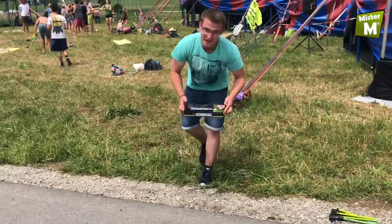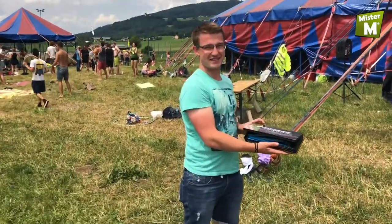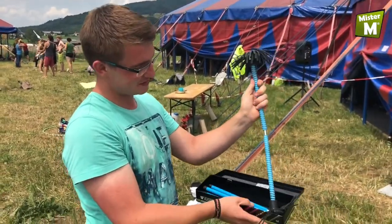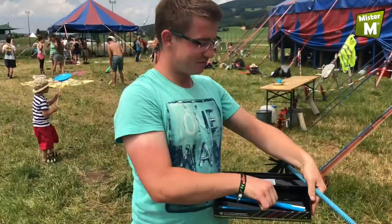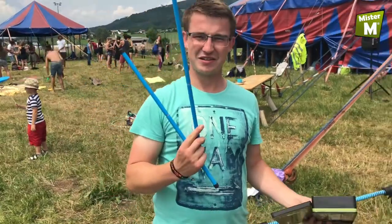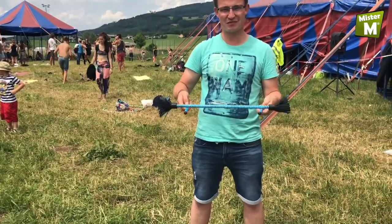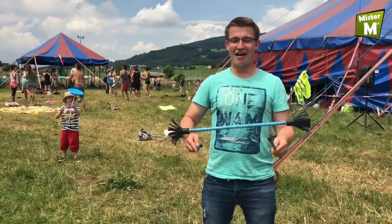Let's go! Okay, here we go. This is the new ultimate flower stick set. Simply take it out, put it together, and the party can begin. First, get a bit of a feel for the flower stick.